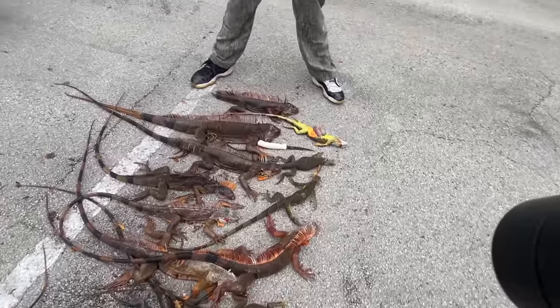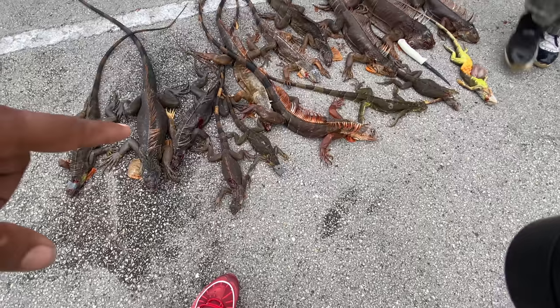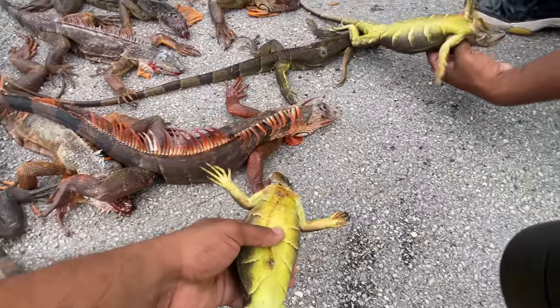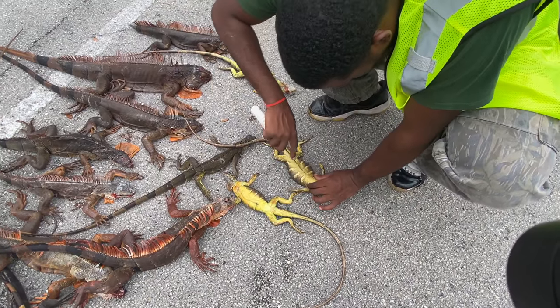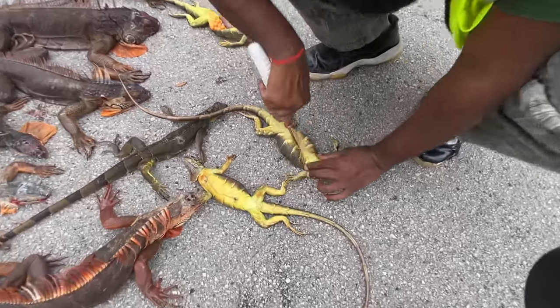There's another female right here — if that one has eggs in it too, I don't know what to say. Is this a female? Let's find out. There are three females right there, CJ — do you want to do the honors? If those have eggs in them too, that means they can be babies and still be reproducing.